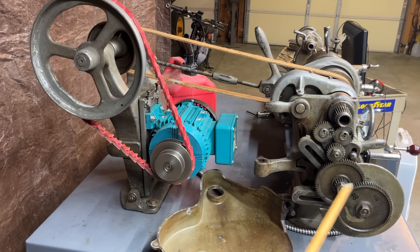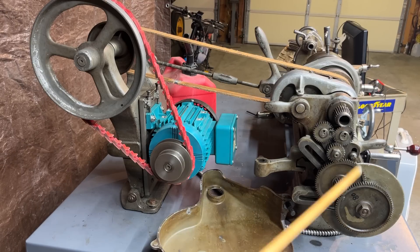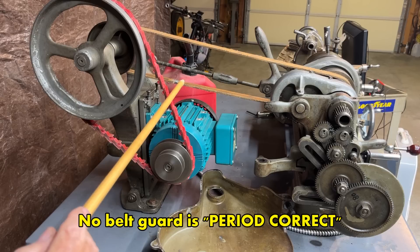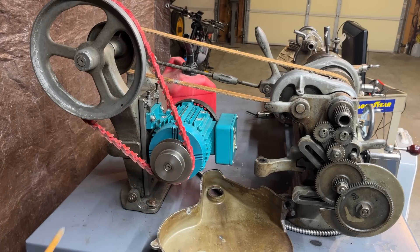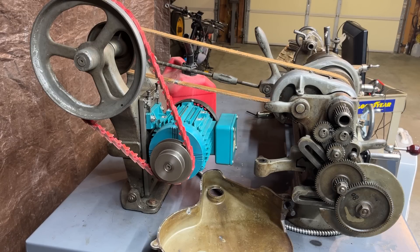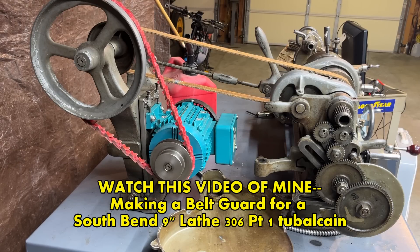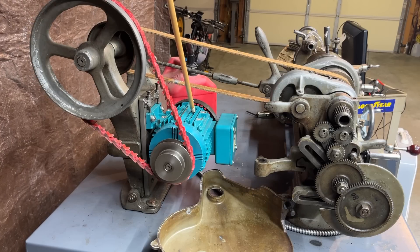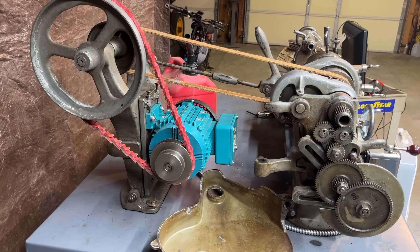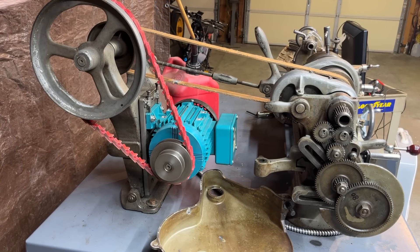First of all, the guard is missing from the gear train and is down here — never operate a machine without a guard. Now I know there is no guard around the belt here, but that is the way these machines were sold; in fact I should make a guard for this, which could be a future project. Also, flammables such as this gas can should never be anywhere near electrical items or anywhere around where you're working — they should be stored in a safety cabinet. Also, there is no cap on this gas can.